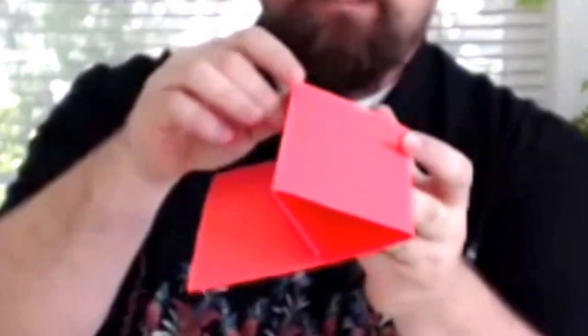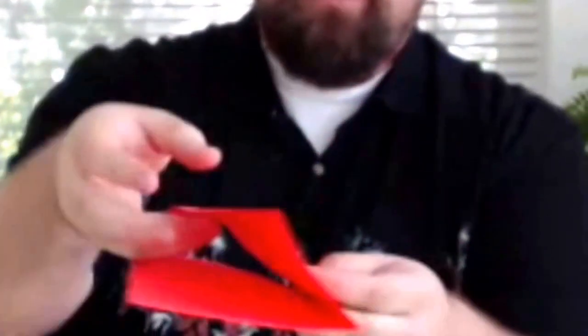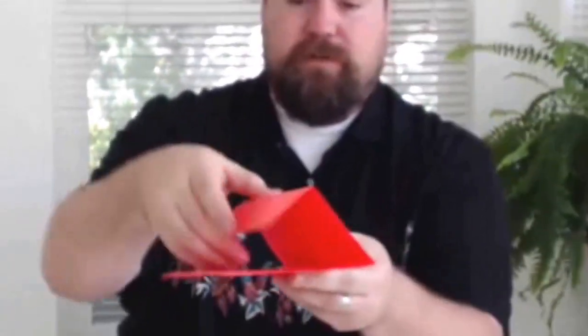The third fold is the church fold. It's like the engineer fold, but it folds to the inside and usually has a perforated tear on it.